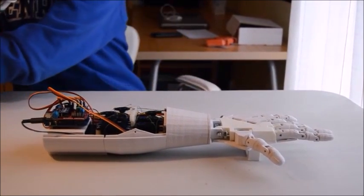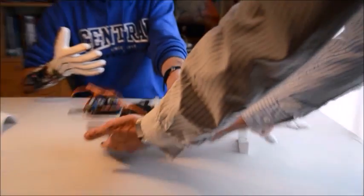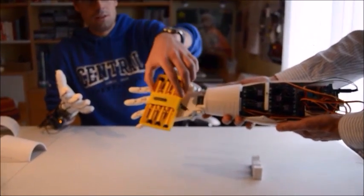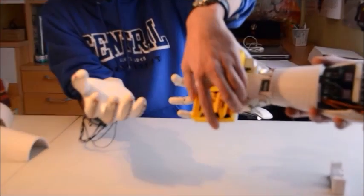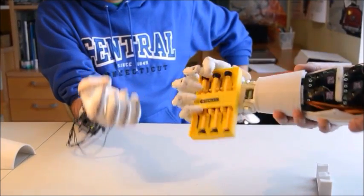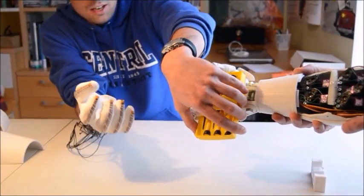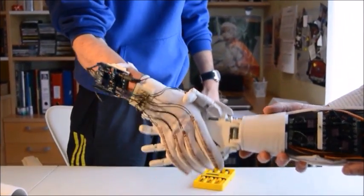It can also pick up some objects, like this one over here. You can move it — it's got a good grip. And I can even shake hands with myself, like this.